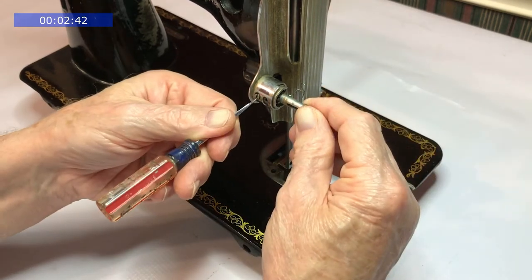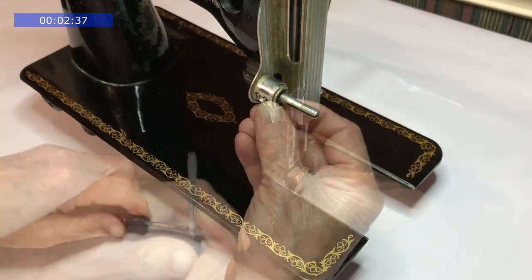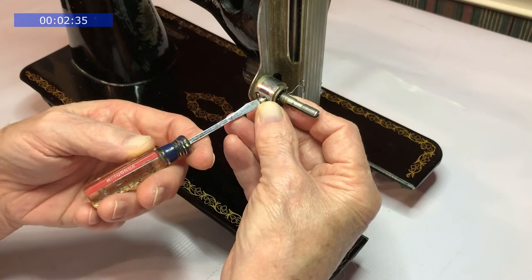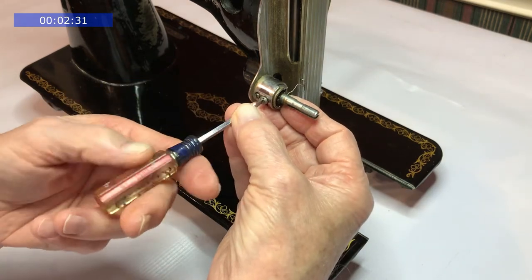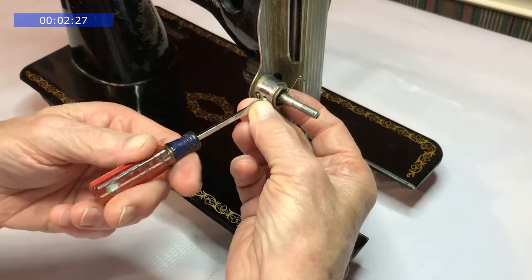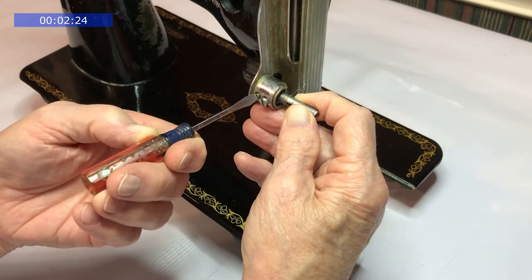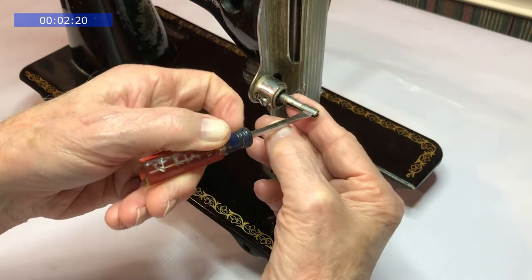Loosen the screw and turn the stud up a little bit — you want the slot in the stud to be horizontal. Put the thread take-up spring screw in. Set the adjustment screw at the top; you can readjust it later. Loosen the screw up a little bit, make sure the slot is horizontal, and tighten it back up.